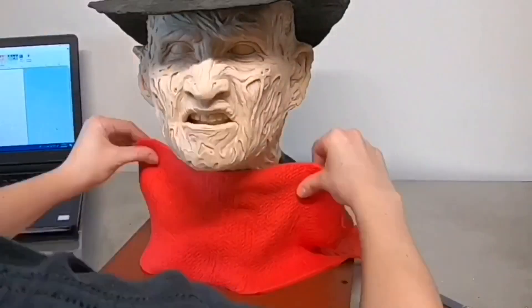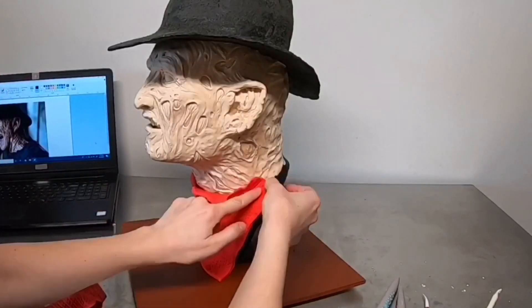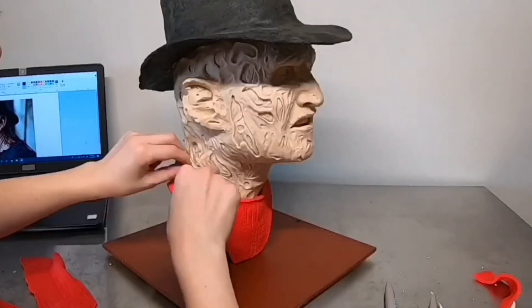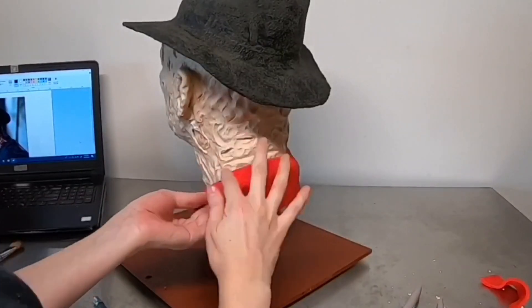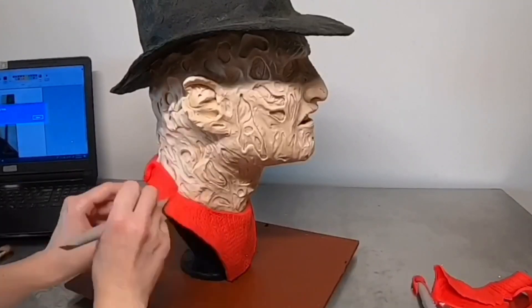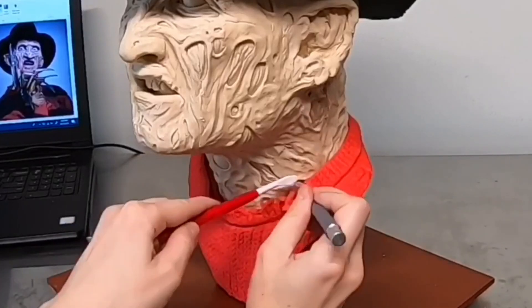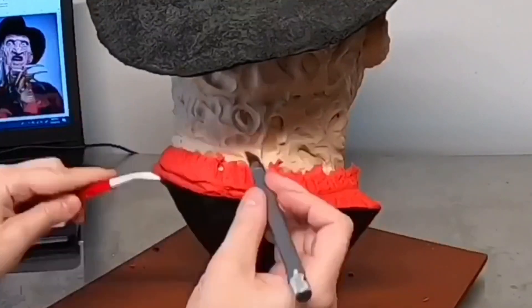Now it's time for the sweater. I have a texture mat — I made a video about this where I made a stuffed longhorn, so check that out if you want to see how I created this sweater texture. I added a layer of red modeling chocolate with the texture to create the sweater. What's really fun about this cake is we have the felt texture, the skin texture on the face, and this cool knit texture — so many textures happening, and honestly I couldn't ask for a more fun cake to make.